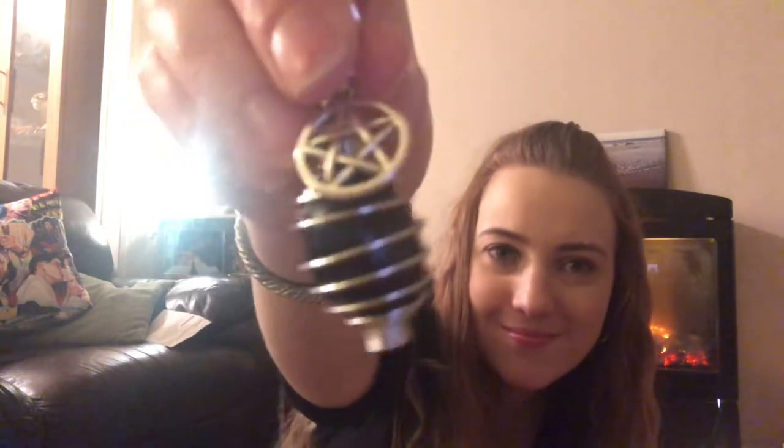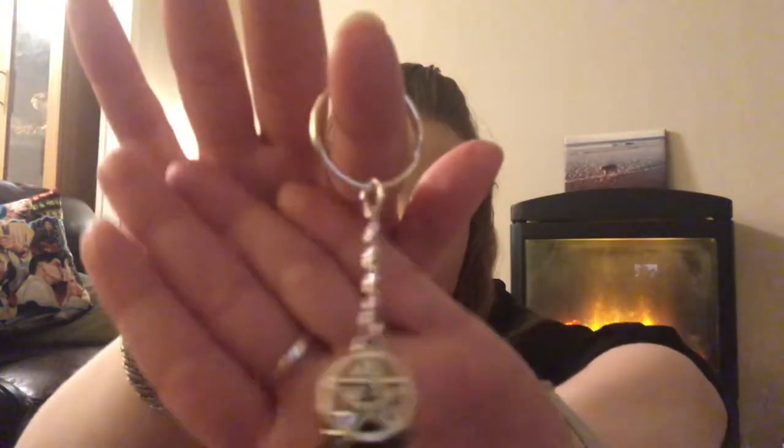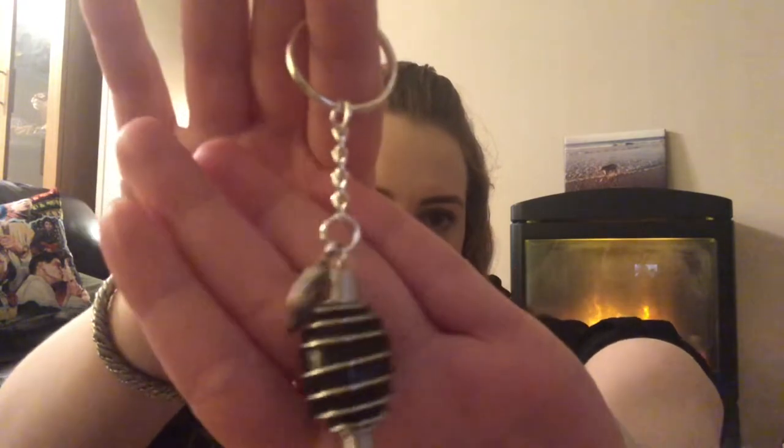Then we have a mahogany obsidian cage keyring. Oh, I really like that — it's got a little pentagram on it. I really like these cage-style keyrings, they're really nice.